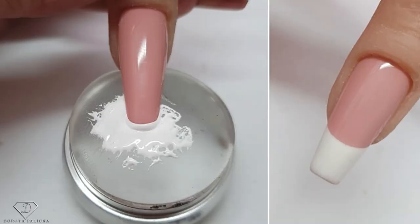Hi guys, Dorota Palicka International, new artist and educator here. Today I'm going to try a trending hot French manicure using a jelly stamper. Have a wee preview of my trials and fails.